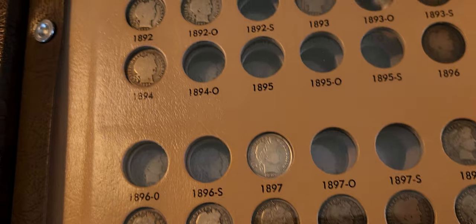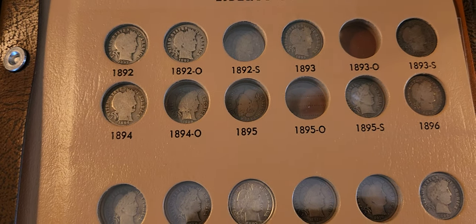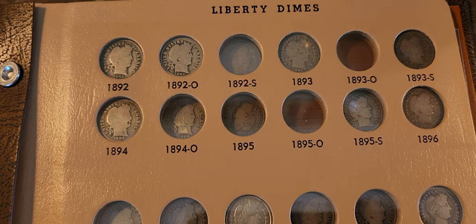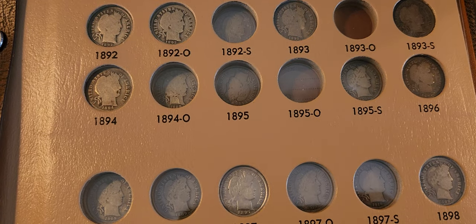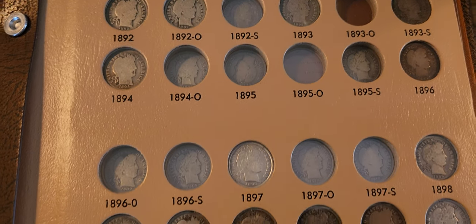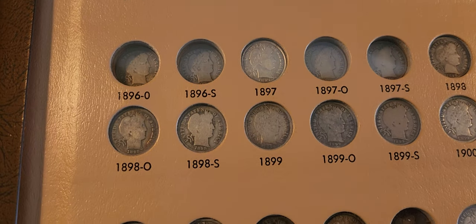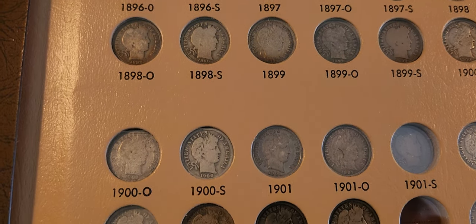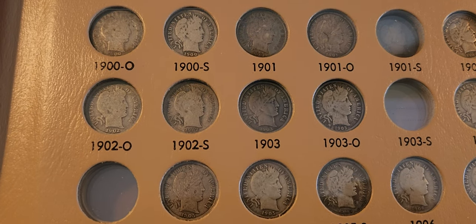Just wanted to share this with you guys, and I'm so happy that you're enjoying the videos. I'm going to be back with another video soon. Just wanted to share this particular set that I forgot to show you. This is the Barber Dime series, and these were very challenging to get. A lot of these I had to get at a coin show, or different auctions.